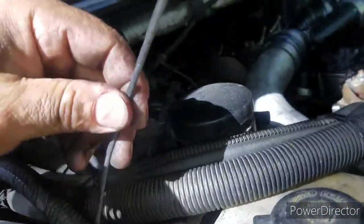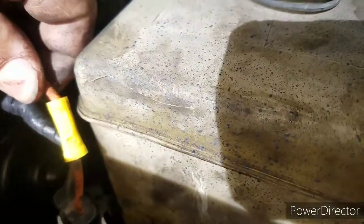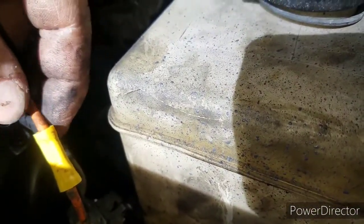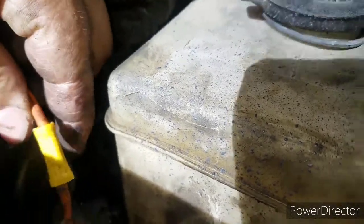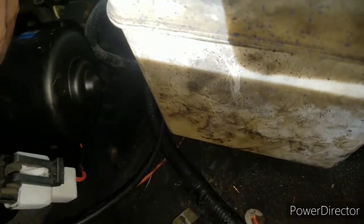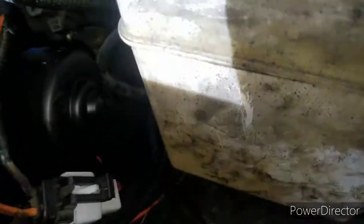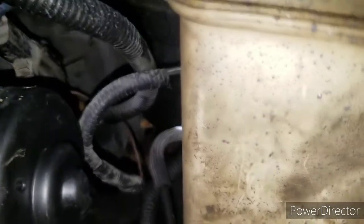All right, I went ahead and wired this back up. A lot of people think this is a positive — this actually is a negative. I wired it back up and plugged it in. This one has a plug like that instead of sticking out the back of the motor.